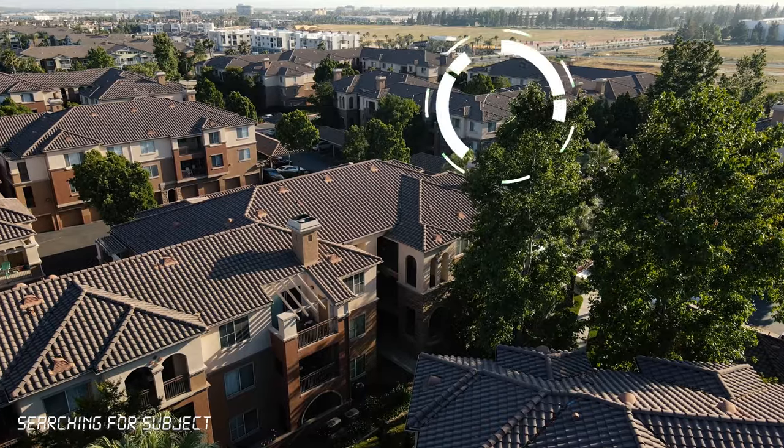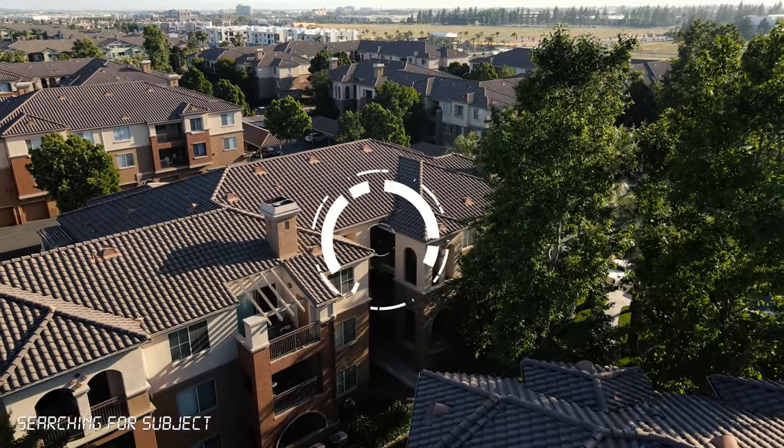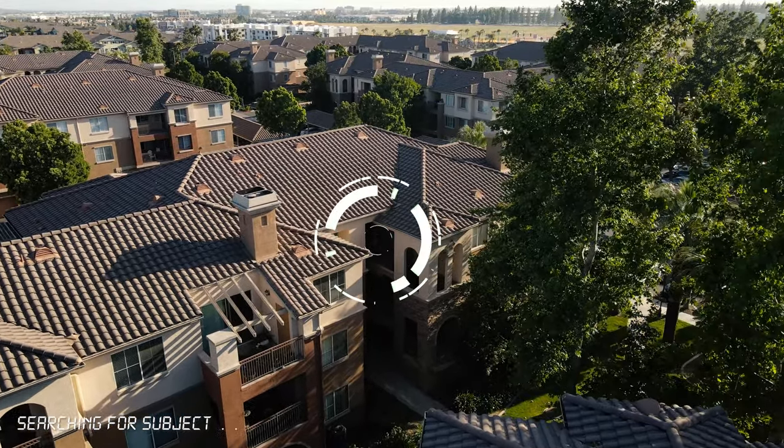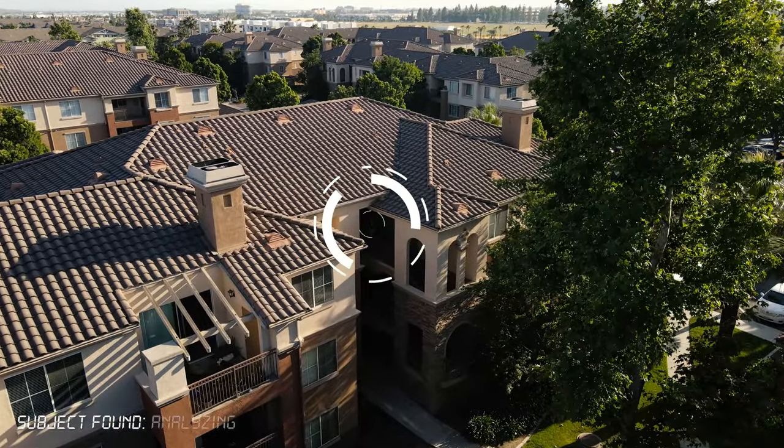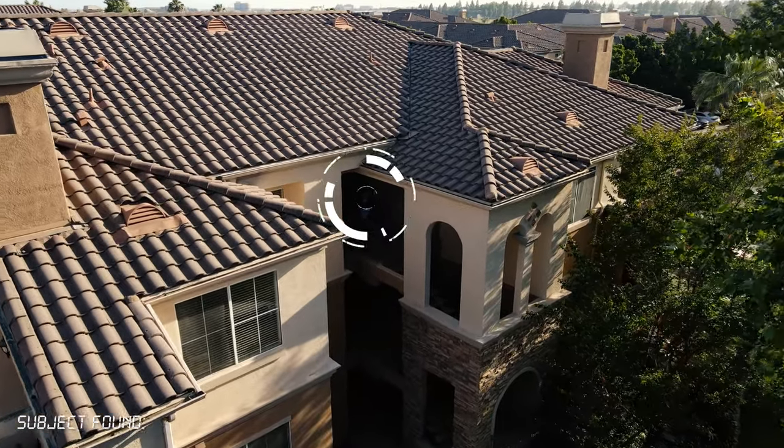So the Mavic Air 2 comes in kind of in the middle of the price bracket of the whole drone lineup from DJI. It's coming in at $799 for the base model, and in terms of size, price, and performance, I think it's the perfect middle ground for most people.